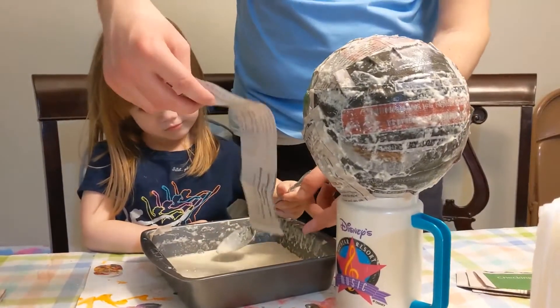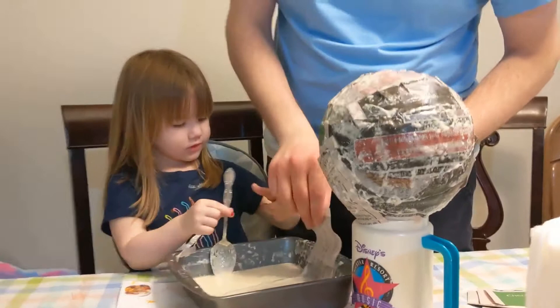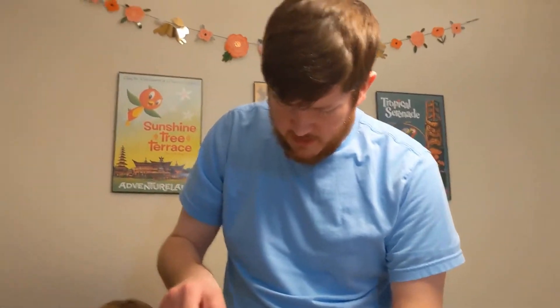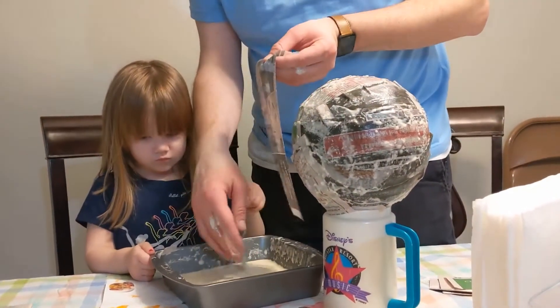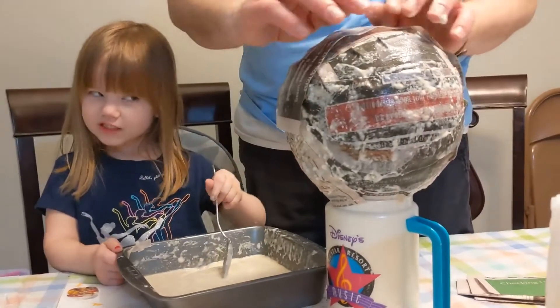Now we're having a quandary — do we put two layers of newspaper or just one layer? Emma, what is your opinion? I don't know. Daddy, what do you think? Two. Okay, two it is. It's looking good, guys — it's covered!